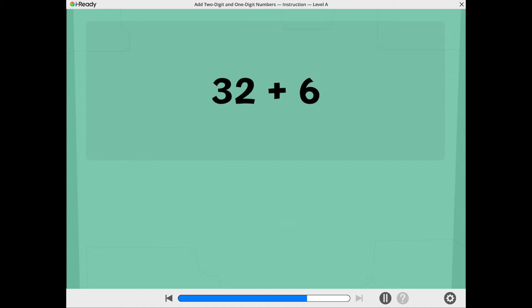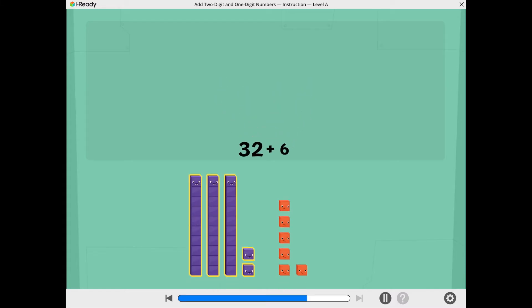Let's find 32 plus 6. These show 32. These show 6.